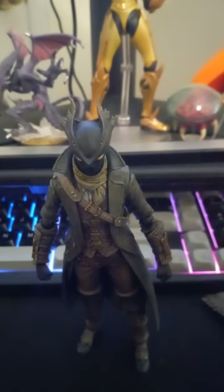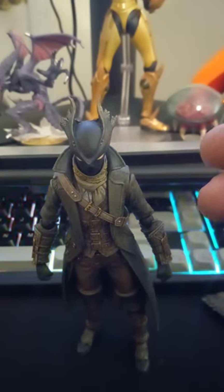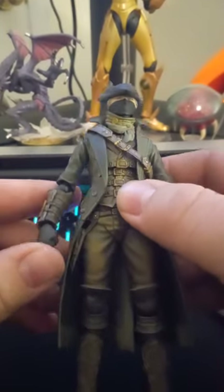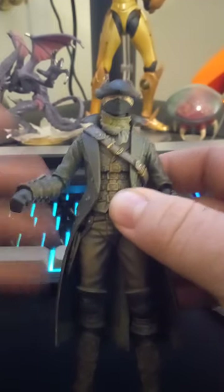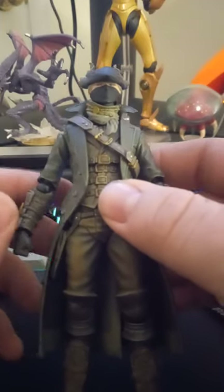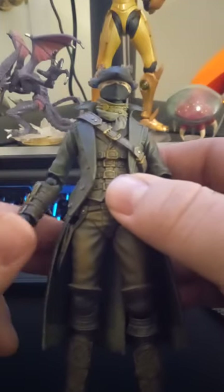Hello, I am now going to talk about the Bloodborne Figma from Good Smile — they make the Figma figures. I have not personally played Bloodborne, however I am obsessed with the character design. I think the art style and music is fantastic and I would love to get a PS4 just for it.